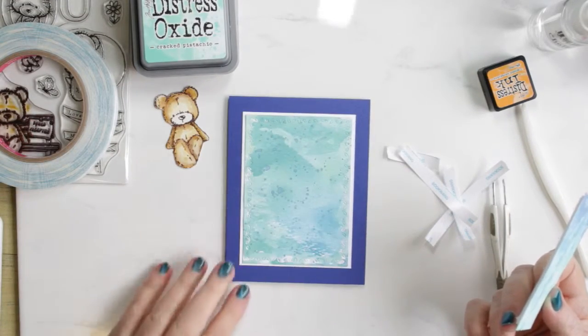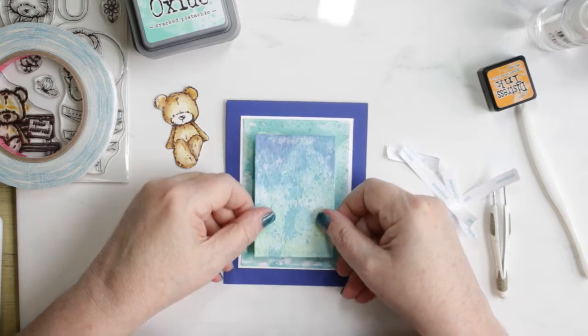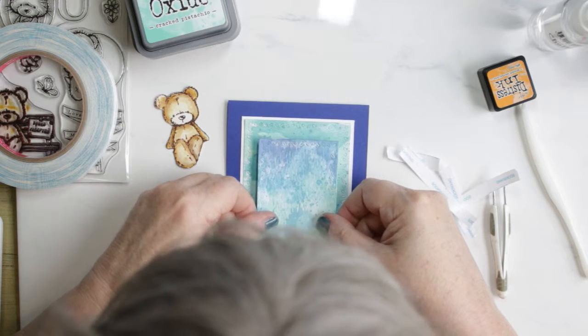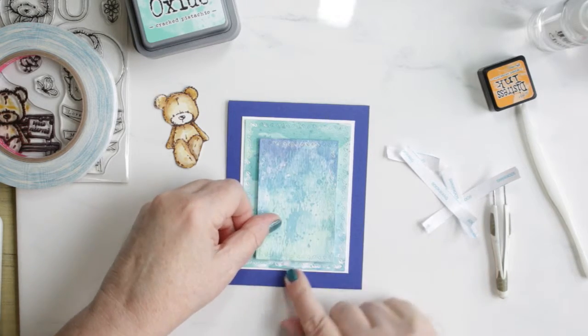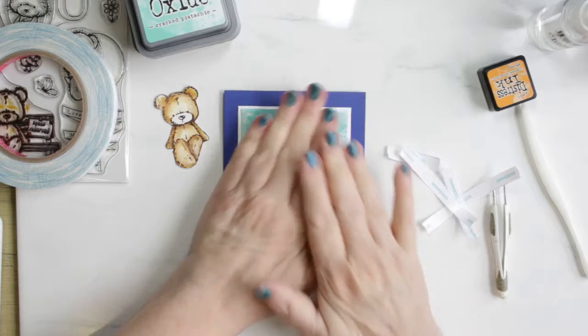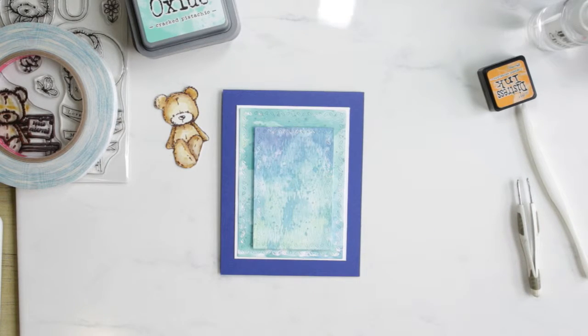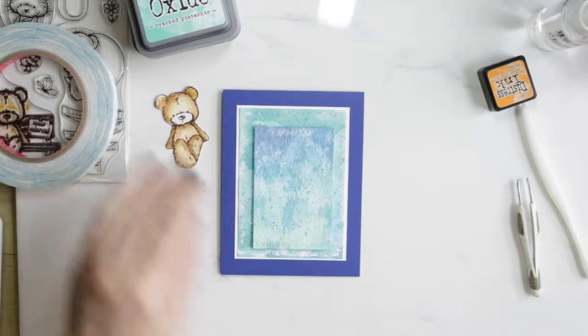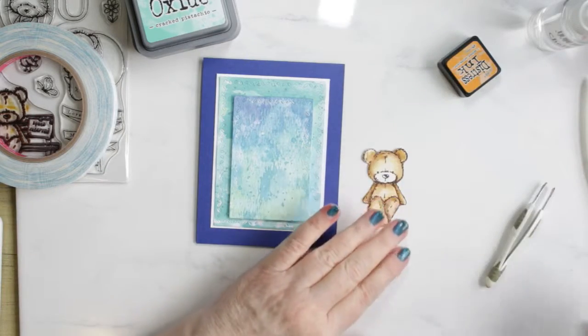On the smaller panel I attached some foam to the back of it to lift it off and give the card some dimension. Oh, my nails are painted here — I left in the middle of doing this card to get my nails done. I was thinking it wouldn't be noticed but I guess it kind of is, but oh well.